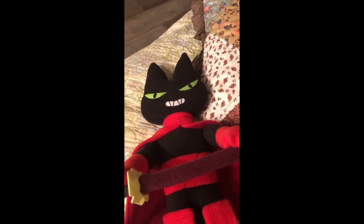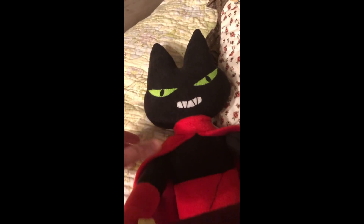Hello everyone, and I'm going to do a short review on this Mau Mau plushie, since there's not many Mau Mau plushies on YouTube.